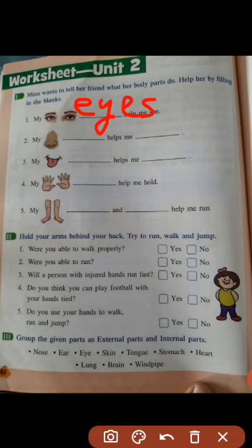Number 2: my dash helps me dash. Your nose helps you smell. So you have to write 'nose' — N-O-S-E — and then 'smell' — S-M-E-L-L.